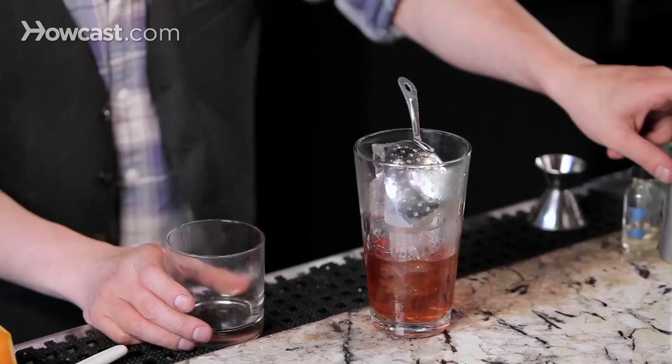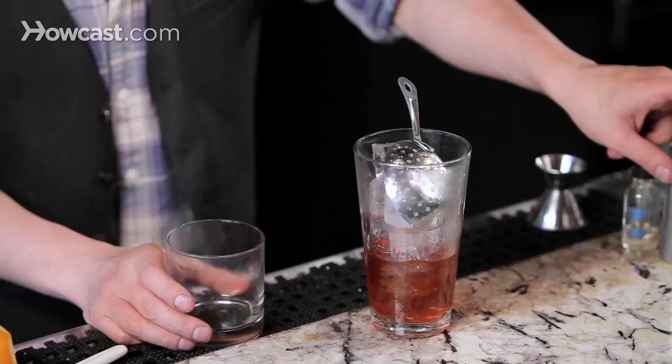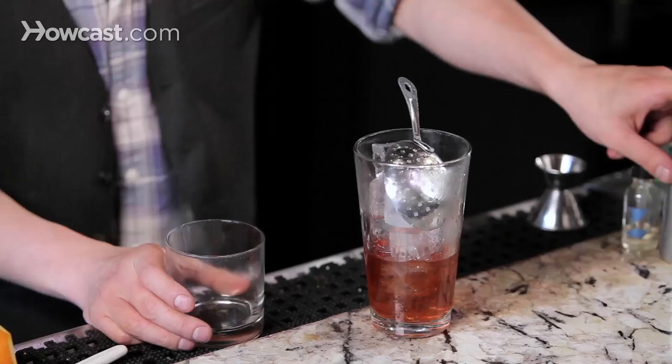Stir. Add your julep strainer and coat your glass with absinthe. We use an atomizer here — it's efficient, it's quick, and it coats the glass nicely.